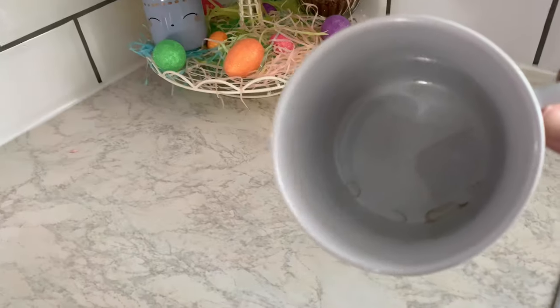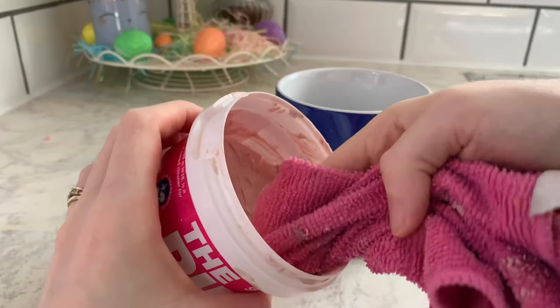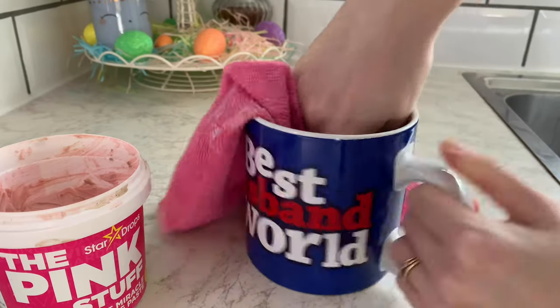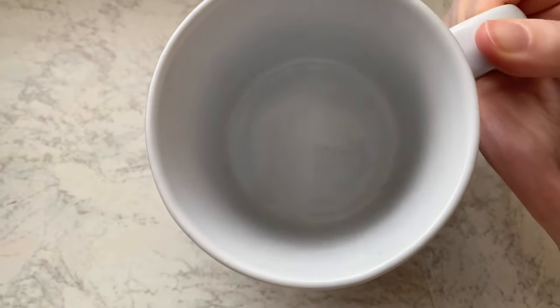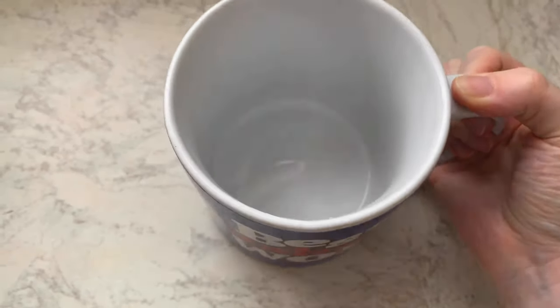There are so many ways to get coffee stains out of mugs, but I think this one might be one of my new favourites because it's so quick and easy. All you have to do is wipe some of the paste in with a cloth — it took me one or two minutes and it was super clean. You don't have to wait for the product to work or anything, so this one is definitely at the top of my list of favourites.